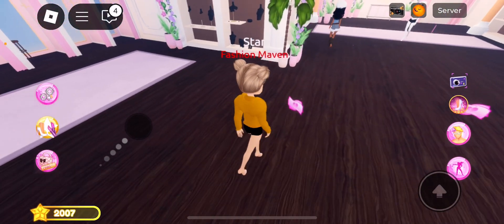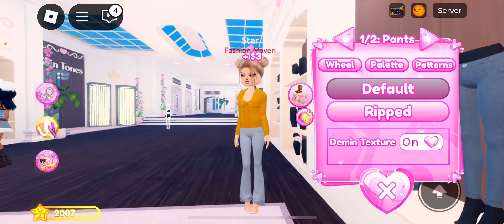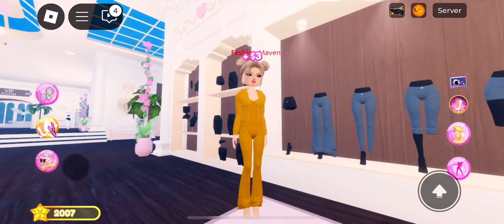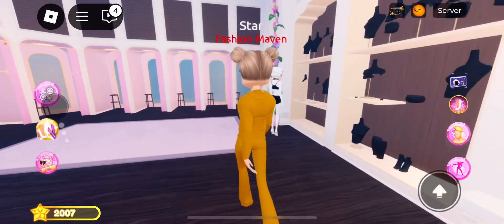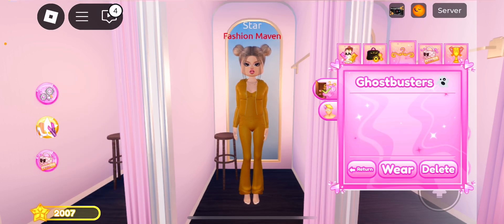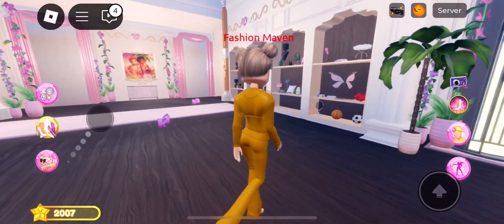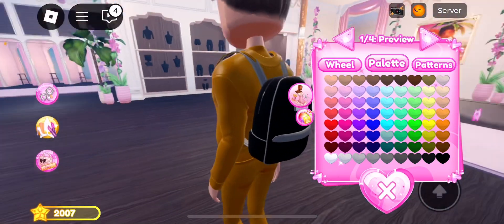We're going to go into the jeans right here and you're going to take the denim texture off because it's like a suit, right? I'm going to show you the outfit. Here's the backpack and you know, you suck up this — the ghost blower.